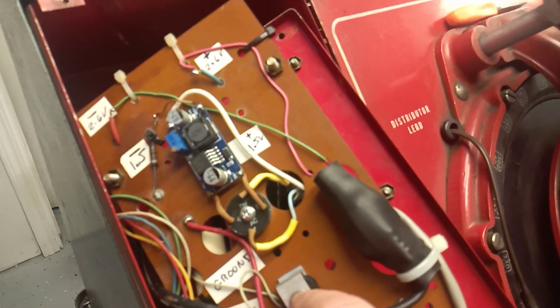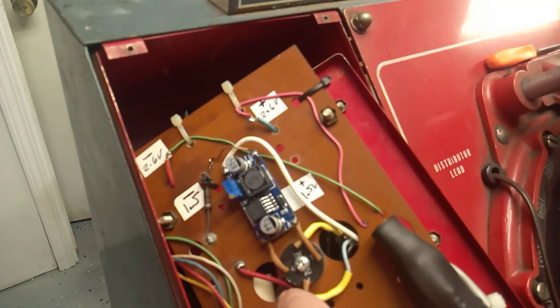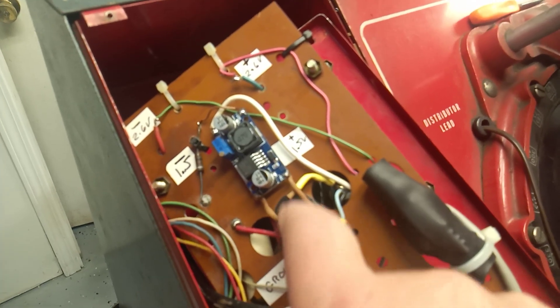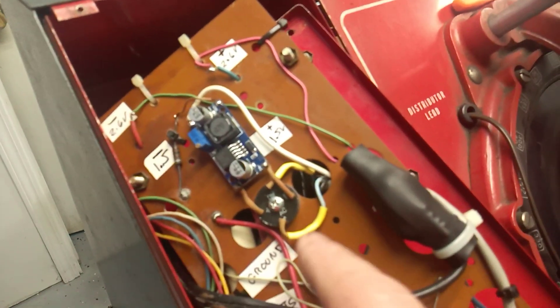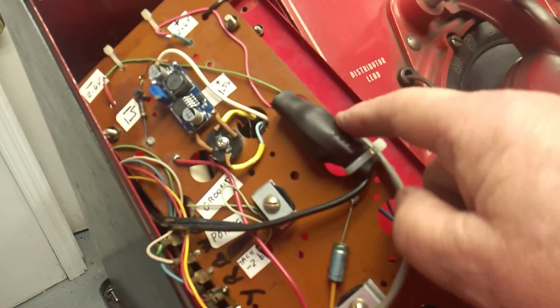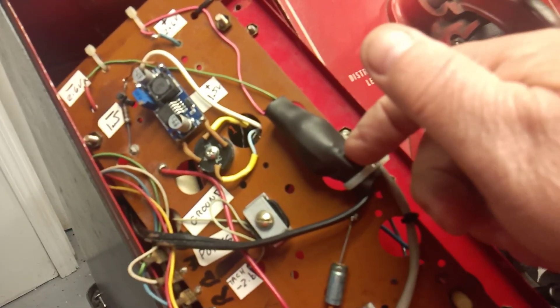I use one of these LM2596 modules and attach it to a full-wave bridge rectifier — it's an easy way to mount it. They don't have any mounting holes for these, but if you use a bridge like this which has a hole in it and some really stiff leads, it stays in place. This is a 5-volt-in, 5-volts-out module.